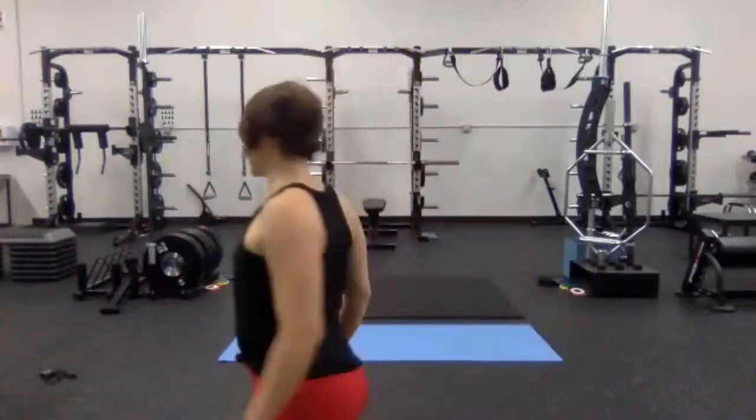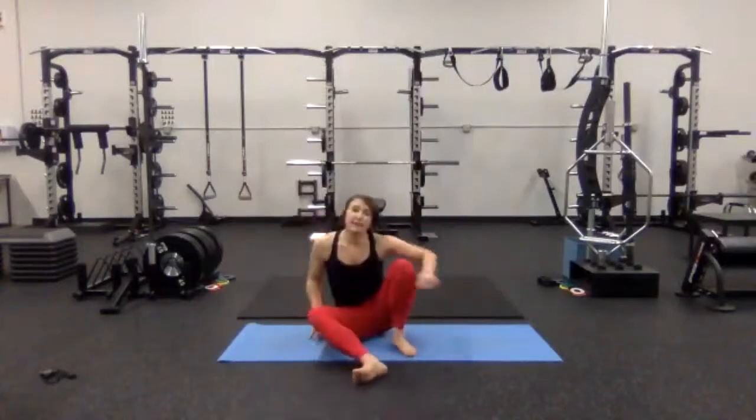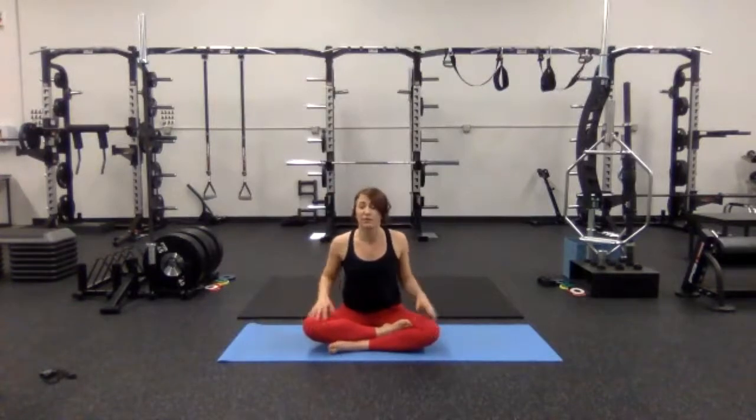All right, you guys. So it looks like everyone is already in their easy seat, so I'm going to get myself over to my easy seat as well. Thinking about grounding down through your sit bones, sitting up really, really tall. Your hands can just rest wherever is comfortable — on your knees, to your side, palms up or palms down. Close your eyes for just a minute to settle into your breath. Draw your shoulders down your back, lengthen your spine, lift from the crown of your head.